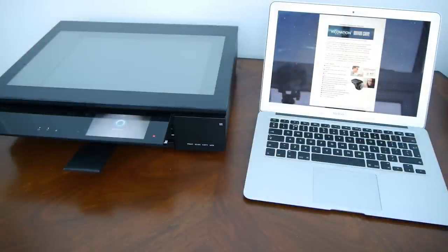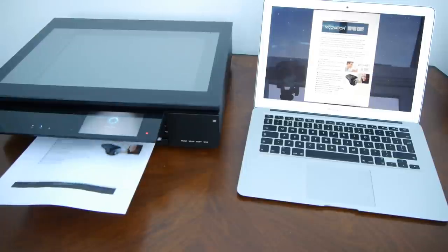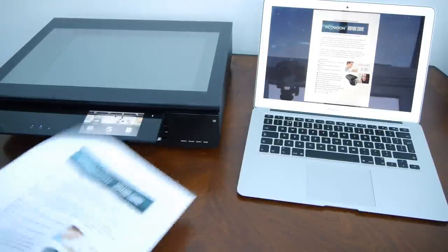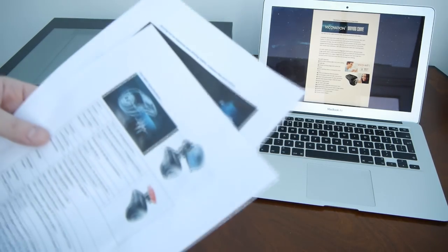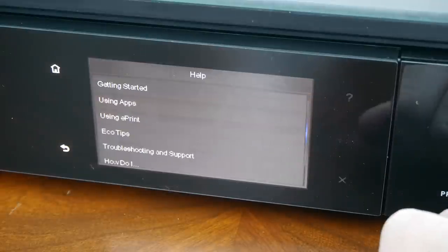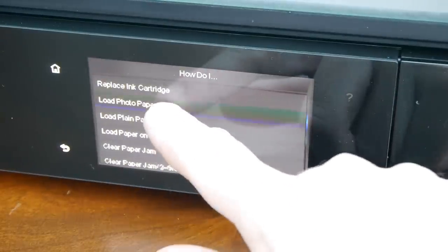I'm printing out a double-sided piece of paper here. It prints one side, holds it out in the open for the ink to dry, then swallows it again, pops it back and prints on the other side. With lots of pictures on cheap paper it gets a little wrinkly, so you might not want to do a lot of double-sided photo printing. It also takes quite a long time.